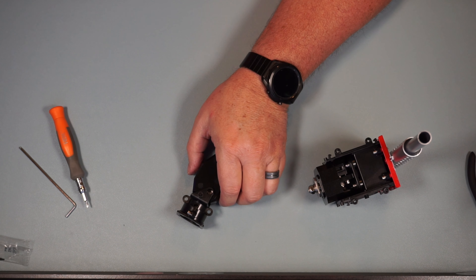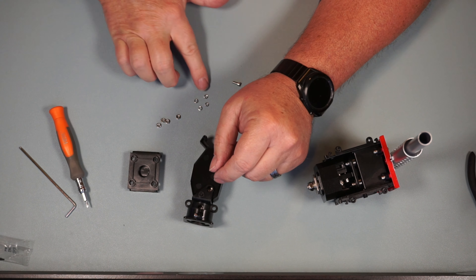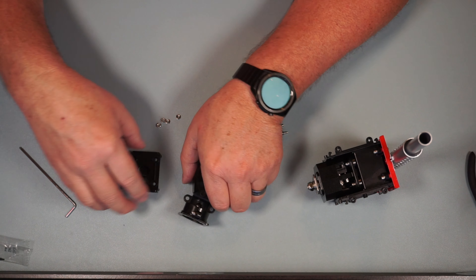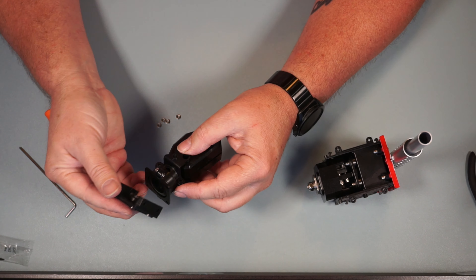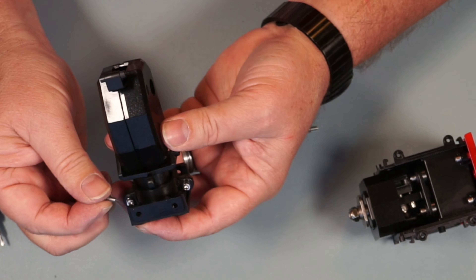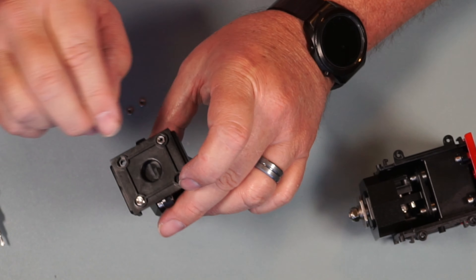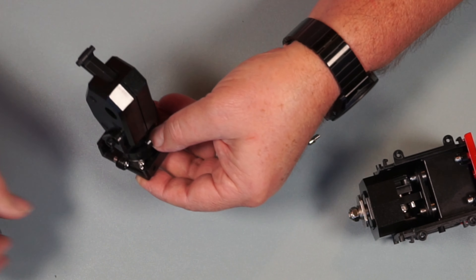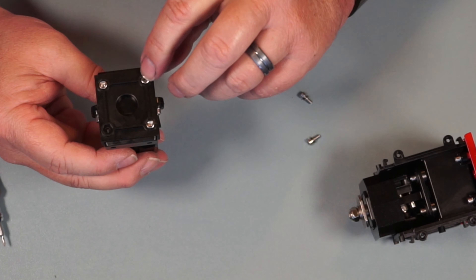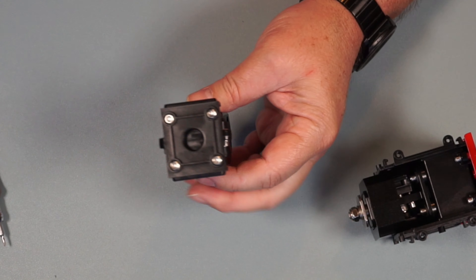That's the end of Step 21. Moving to Step 22 — we have TR258, four more nuts, four lock washers, and four PM3x8 screws. Get those put through the washers. TR258 is going to go over the top of this, nuts go in there, and then the screw goes on the other side. I'll do one at a time — it's a little tedious. One, two, three, four — nice and snug in there. That's the end of Step 22.